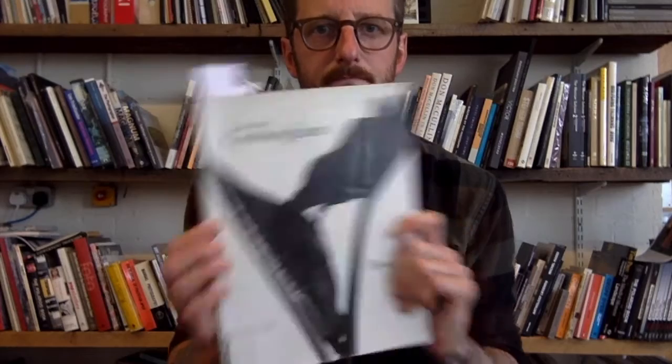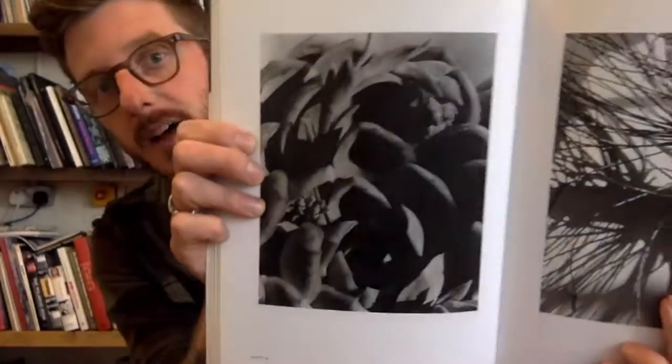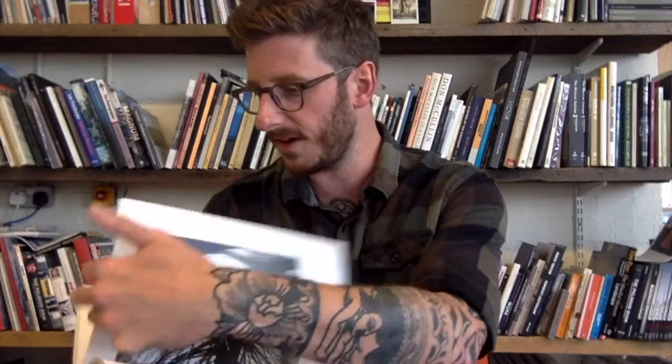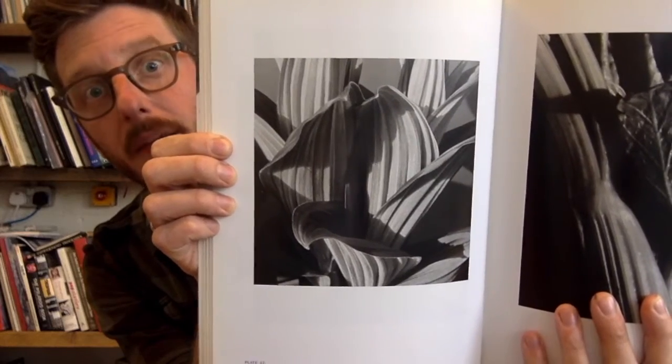So the first thing I'd like you to think about is filling the frame. When we look through our phone or through our viewfinder on our camera, we have our frame, and what I'd like you to do is think about filling it with nature and getting in close. The first pictures I'm going to show you are by Imogen Cunningham, a favourite photographer of mine — she's amazing. Notice how she's really got in close and the plants she's photographed are totally filling her frame and going beyond it as well.